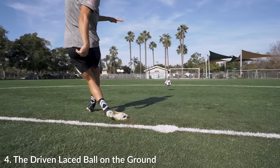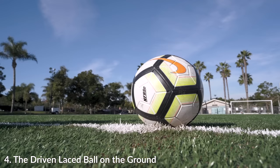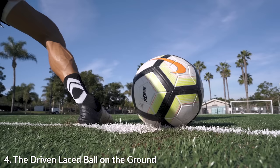I know how frustrating it is to try to learn these and how hard it is to really master and consistently hit these. You just have to go out and practice it for yourself and find what works for you. From another angle you can really see the contact point on the ball as we go through this kick and keeping it low on the ground. This is just my style and technique of hitting the ball.